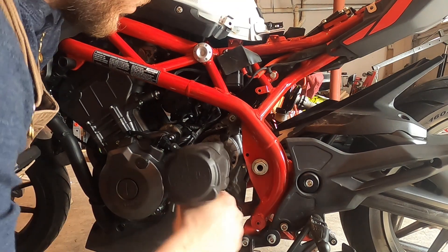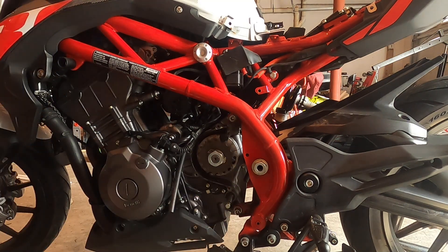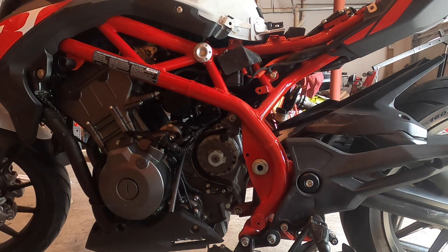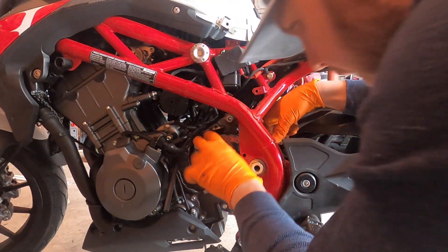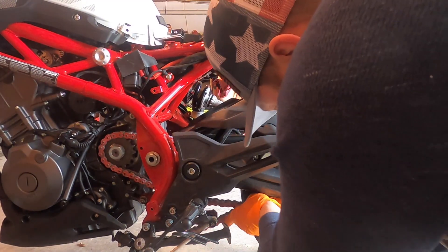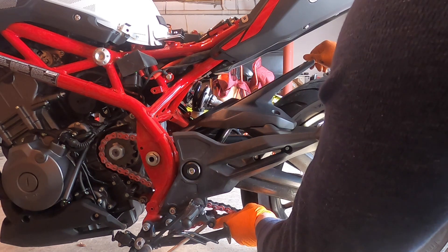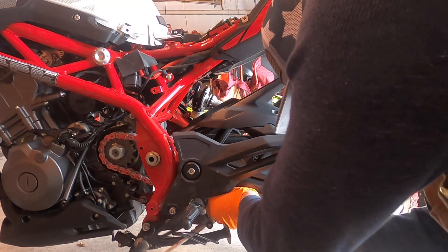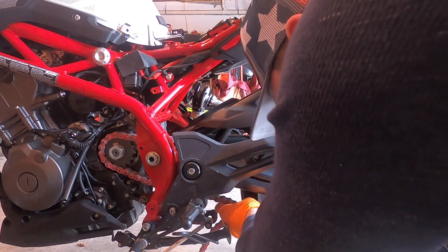That was pretty good — let's give it a couple more. Now the fun part: putting the chain on. Due to the amount of grease on this chain, I'm going to wear gloves. We knew it wouldn't take the entire thing. We do know that we need to have 28 to 35 millimeters of slack, so we're going to guesstimate that. You want it too tight and it's not bueno.